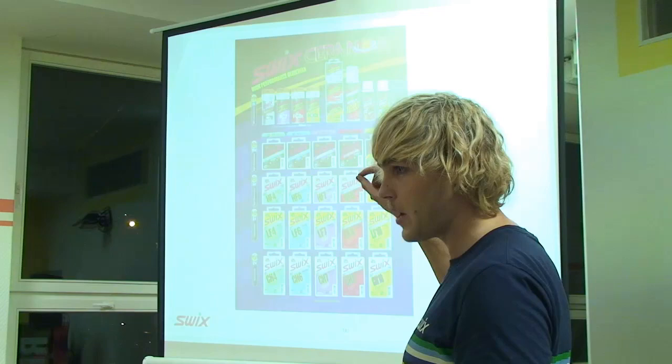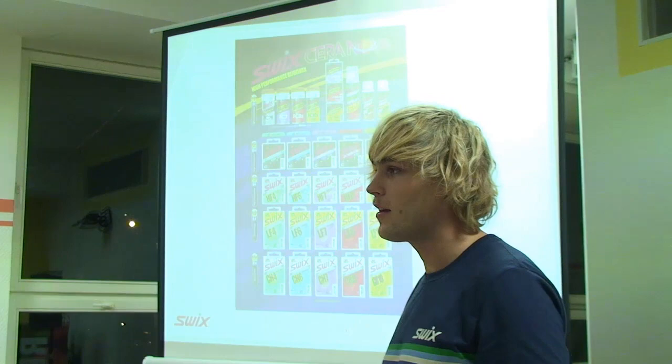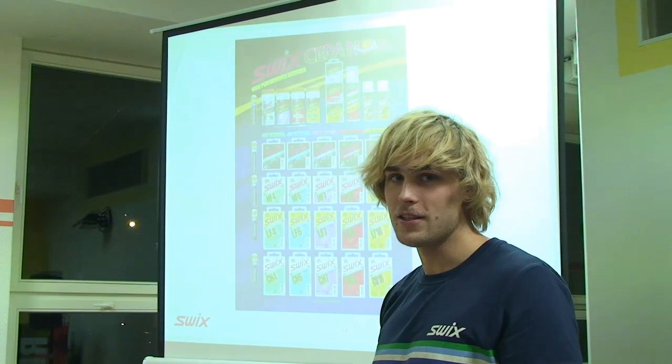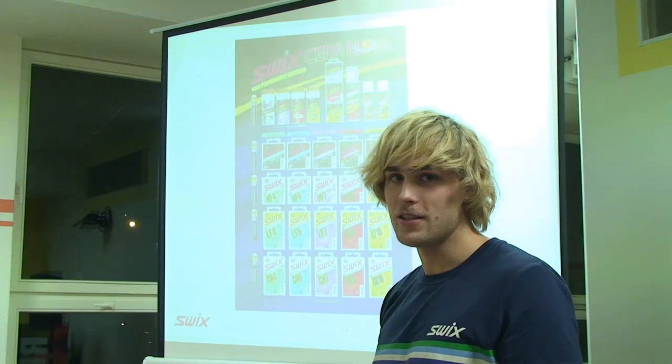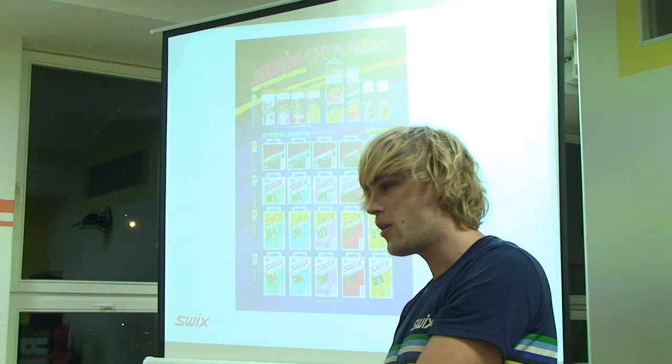Je velmi důležité, aby se tahle hierarchie dodržovala, aby potom ty vosky správně fungovaly a správně jely – je nutné na sebe navazovat. Takže určitě víte, že není možné aplikovat prášek na hydrokarbon, protože z chemického složení nedojde k žádné chemické vazbě. Hydrokarbon je pouze hydrokarbon a čistý fluorkarbon má úplně jiné chemické složení – ta skládačka do sebe nezapadne.